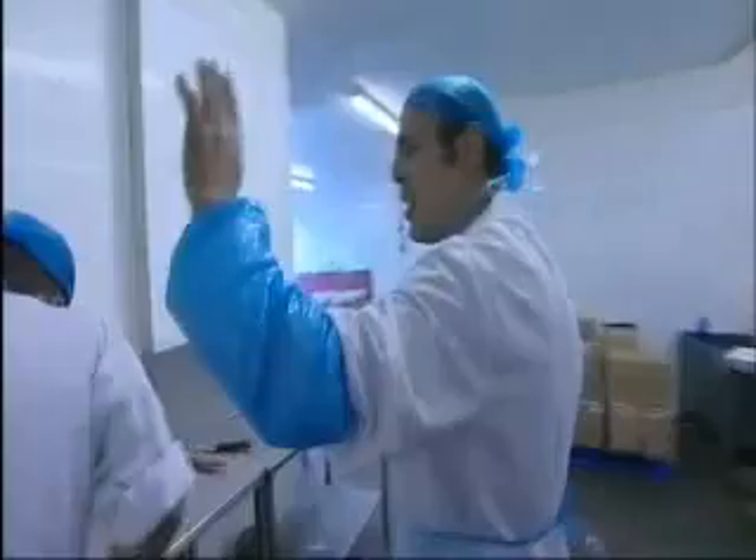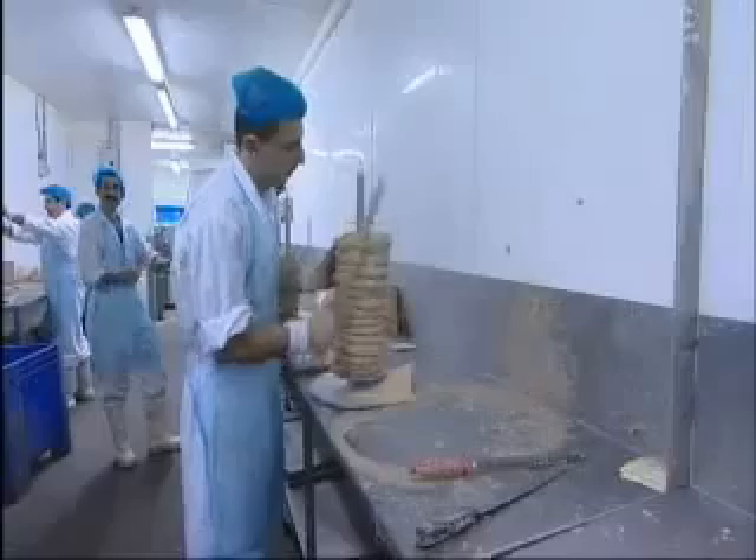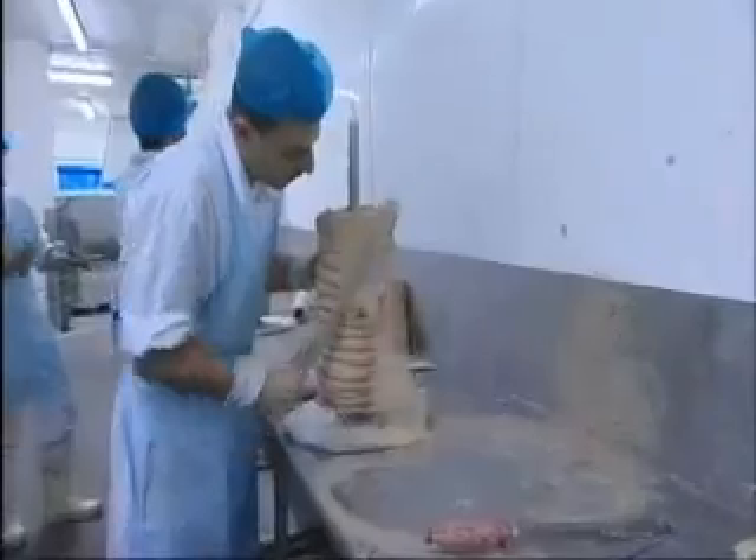This chap here is going to show you exactly how the meat is handled. Years of experience and training allows this skilled swordsman to trim the pulp into the iconic doner shape.